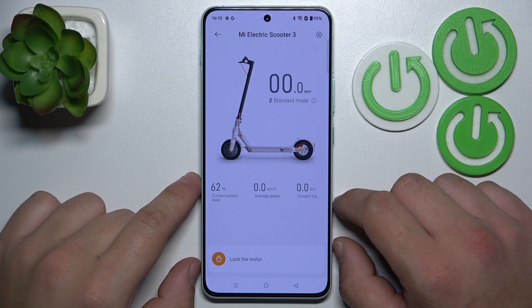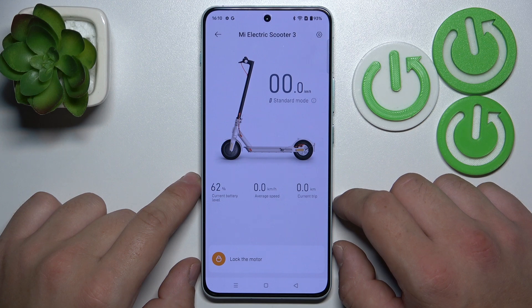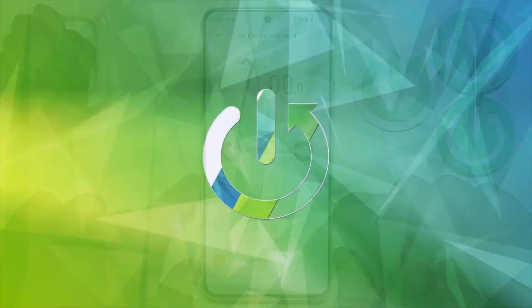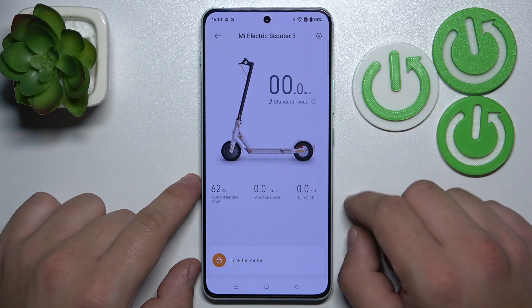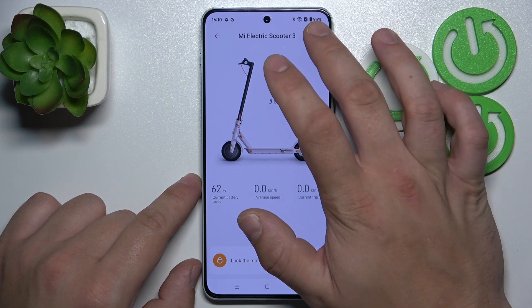Hello, in front of me I've got Xiaomi Electric Scooter 3. In this video I'll show you how to set a password for your scooter. In the beginning, go to Xiaomi Home App and enter your scooter settings.